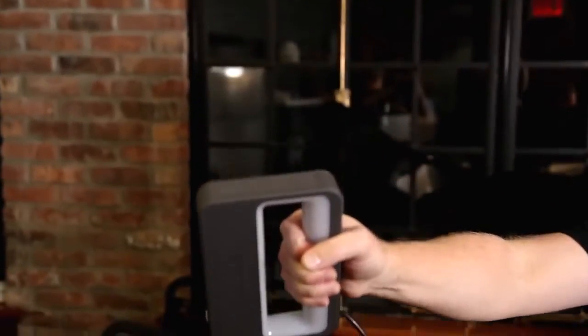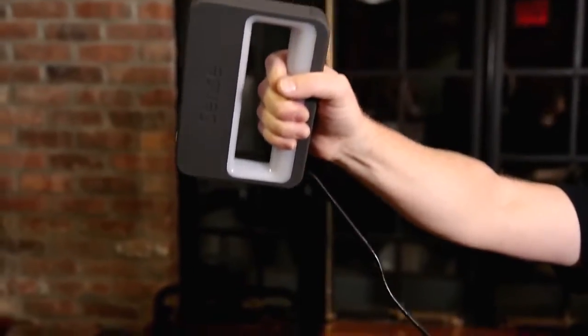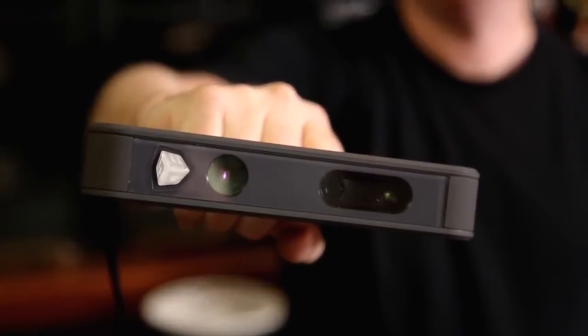3D Systems is presenting the Sense 3D scanner — the affordable 3D scanner that's easy to use, with easy software. It's for your home to capture memories, physical photography. This is the scanner you're going to have in your house. This is going to bring the future to your home.